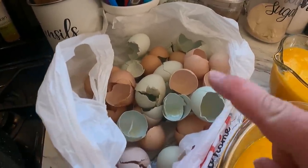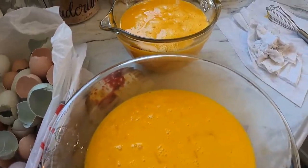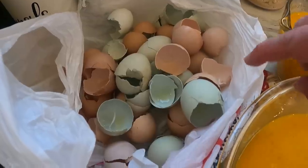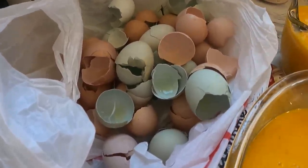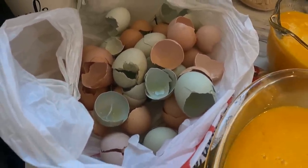If you're wondering, we save all of our eggshells. Every time we do a freeze drying batch or any time we cook with eggs, we save all of the eggshells because they are wonderful for the garden. I put them in here for the time being, then I'll lay them out, let them dry, crumble them up, and put them in mason jars to use in the garden this spring.